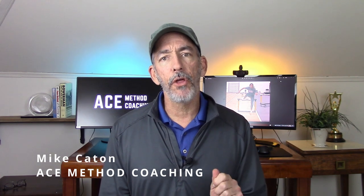Hi, I'm Mike Hayton from Mace Method Coaching, and this is the third video in my coaching series. If you haven't seen the other two, I recommend you check them out as well.